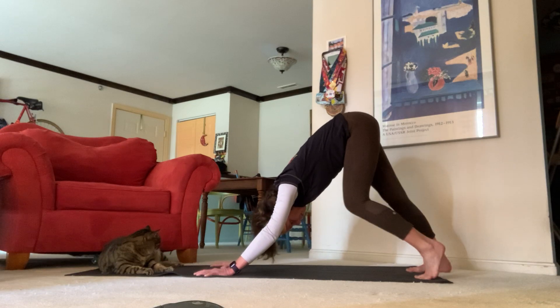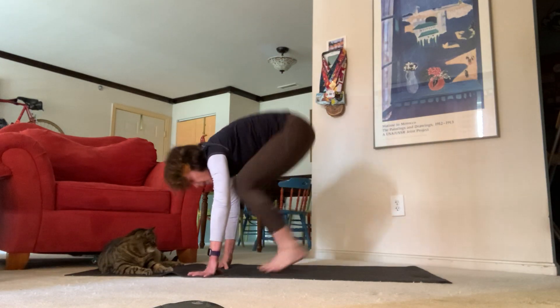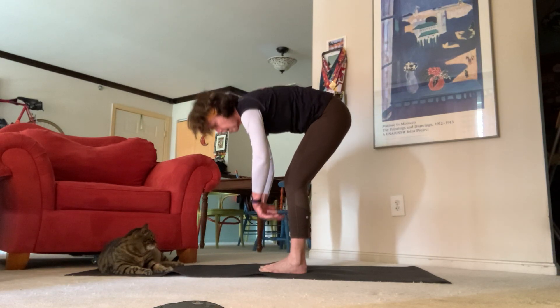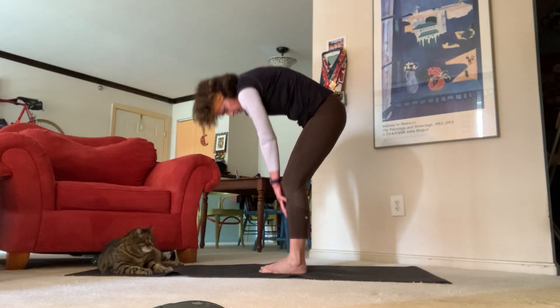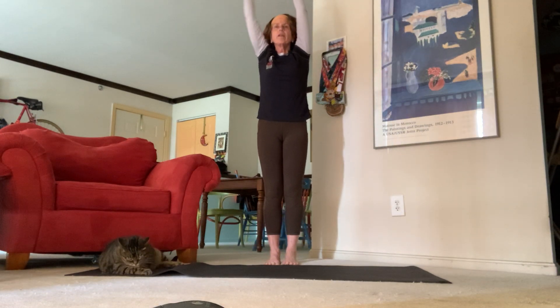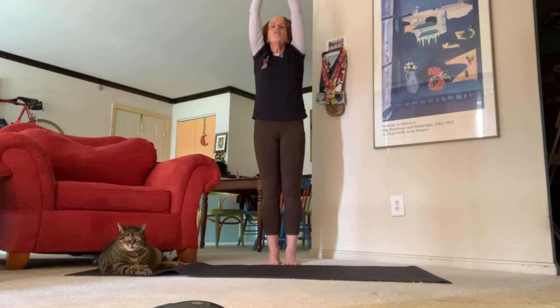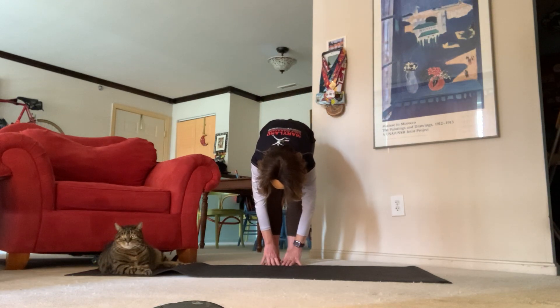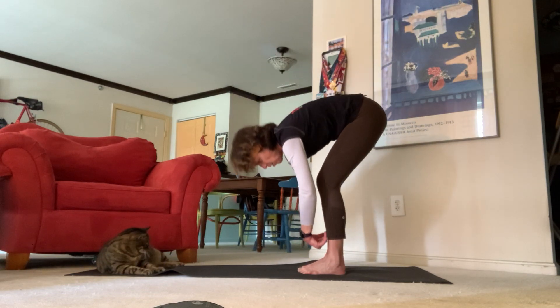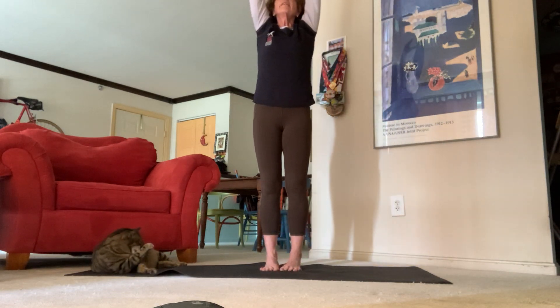Exhale downward facing dog — really press in again, pedal out those feet. Inhale look towards the top of your mat, exhale come towards the top of your mat. Inhale halfway lift, exhale standing forward fold, inhale all the way up to mountain. Finger point all the way up towards the ceiling, exhale willow out towards the right, inhale back up to center, exhale willow out to the left. Inhale back up, exhale hands through heart center and come back down for standing forward fold, inhale halfway lift, exhale all the way down.